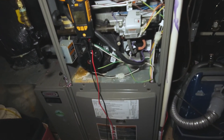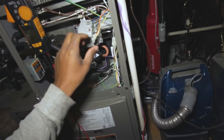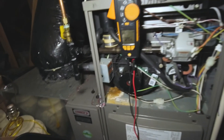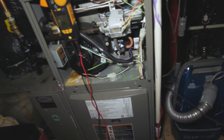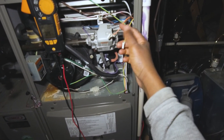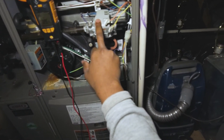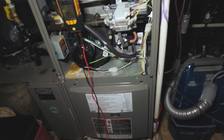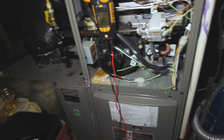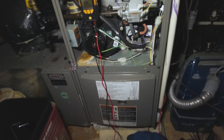That wasn't too difficult. We'll see if we have one of these gas valves in the truck — that's definitely what it is at this point. And that's how to diagnose a bad gas valve: if you've got 24 volts at the gas valve and you hear the clunking of that solenoid but it's not pulling in, you know it's the gas valve. I'm going to check my truck and see if I've got one. If not, we'll have to catch it on the next one. Thanks for watching!